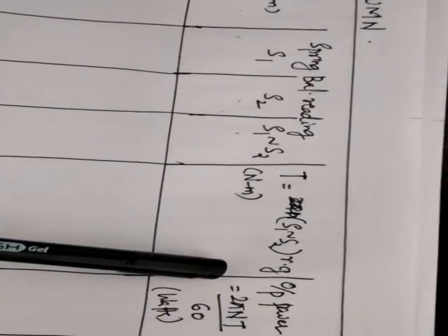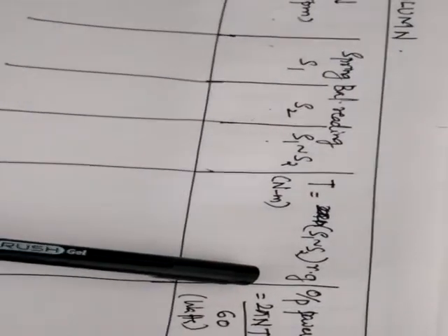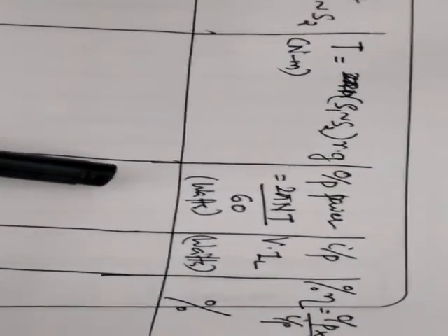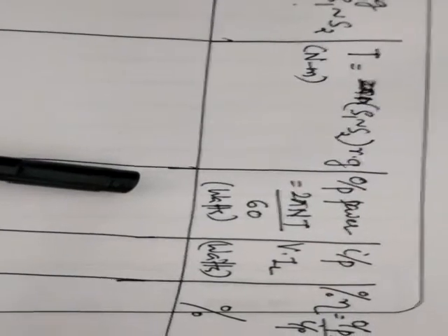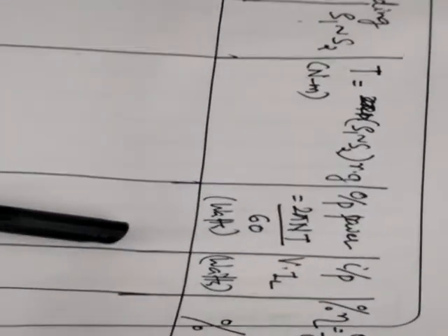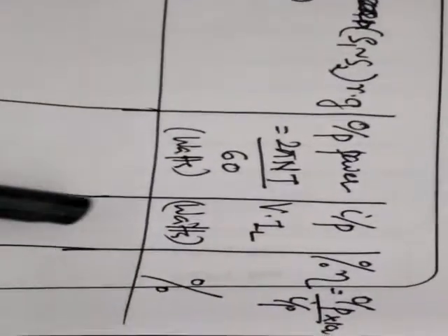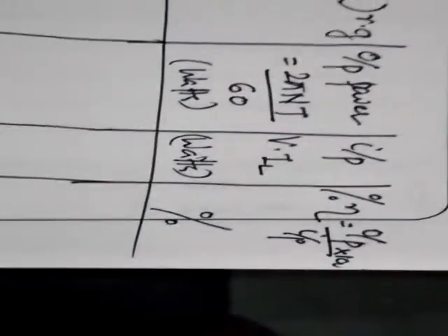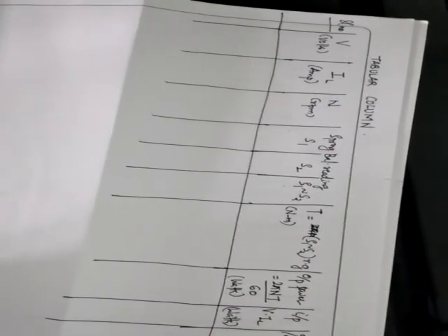Output power is calculated using the formula: 2πNT/60, where N is speed in RPM and T is torque — the result is in watts. Input power is simply voltage multiplied by current from the first two tabular columns. Percentage efficiency is calculated as (output power / input power) × 100. After completing the tabular column, you draw the characteristics of your DC series motor.